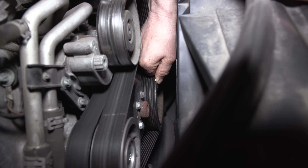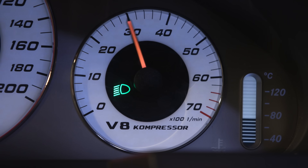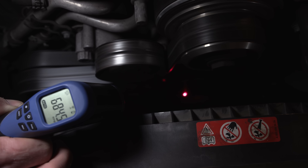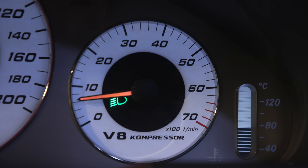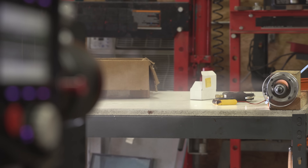I put a piece of reflective tape on the harmonic balancer, started the car up, and verified if this tachometer is as accurate as I hope it is. The car's warmed up — we're at about 600 to 700 RPM. That matches our tachometer in the car — pretty dead on accurate. So our tachometer is accurate, though I still feel that RPM number is ridiculously high. What I'm going to do is shoot some footage with a high-speed camera to verify that the number is in fact correct.